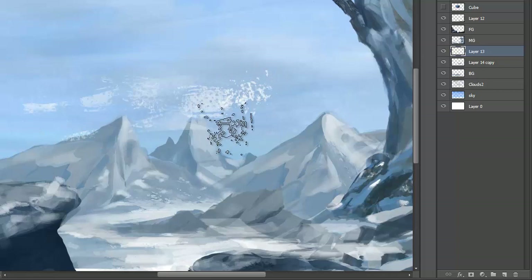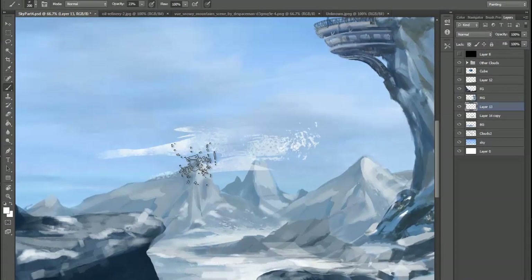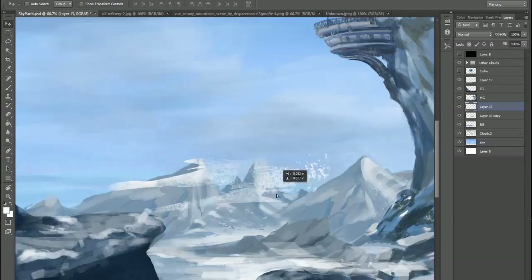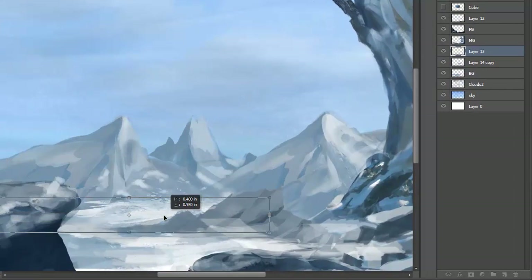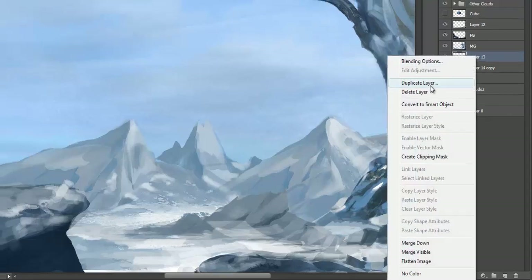If you want to create that gradient effect of snow, create a new layer and go to white — that way you can adjust it. Take my brush, go across a little bit like that, making it look like wind blowing, like streaks of snow. Then hit Ctrl+H so you can't see the selection, go back to my brush, and lightly go across. After deselecting — look at that, it's on another layer. If you take that and transform it, bring it down nice and low, see how it just fits right in there and looks like snow piling up.